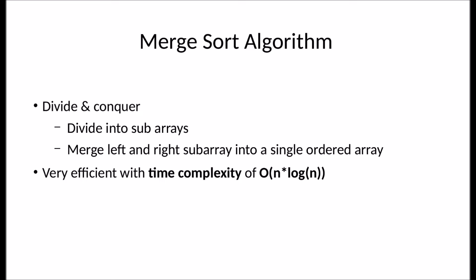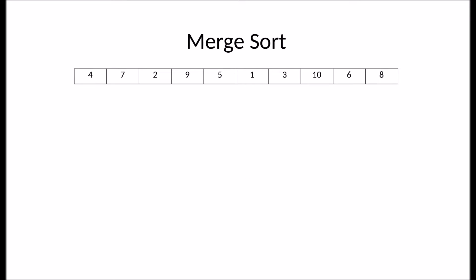Let's go over an example and see how this works. Here I have an unsorted array of 10 integer elements. Merge sort will continuously break this down into subarrays.